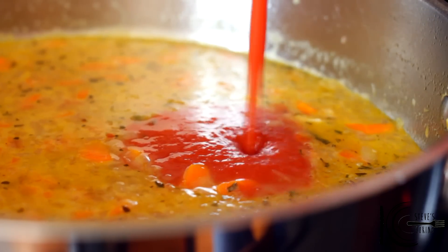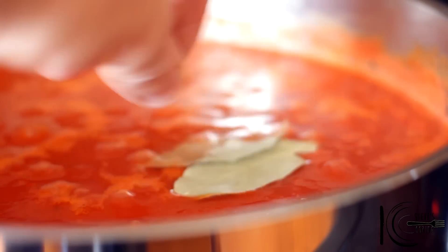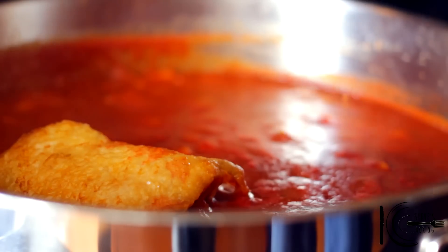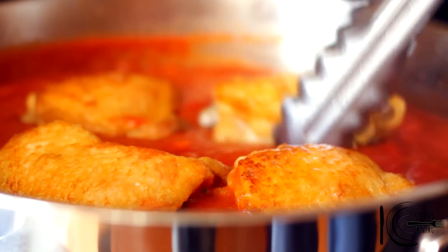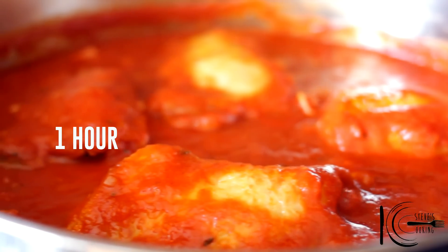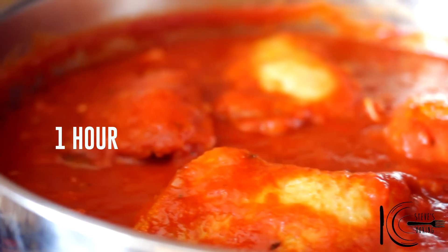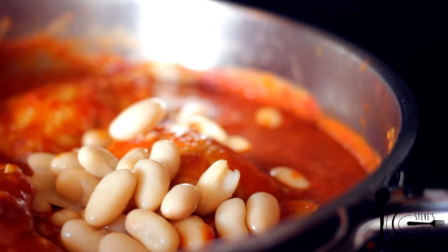Reduce by half. When reduced, add passata, a couple of bay leaves, and chicken. Now cover and cook for about an hour. In the last 20 minutes of cooking, add cannellini beans.